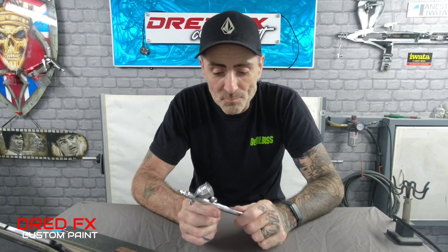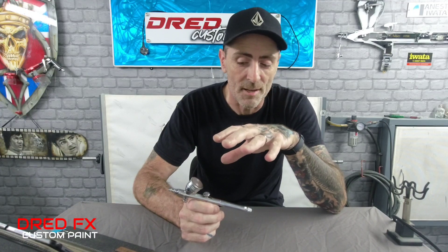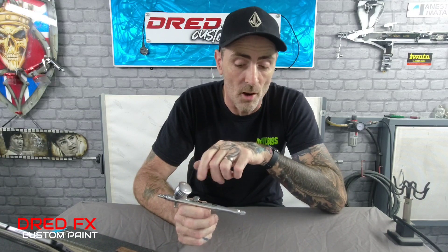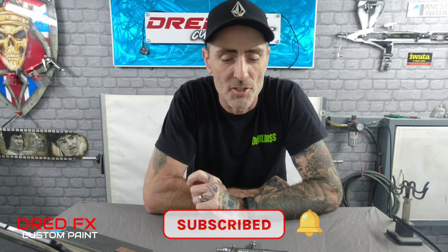That's my video on the brush that does it all — the Creos PS270 by Mr. Hobby. Give it a look, guys. I picked this up at the time for £116; they may have gone up, but if they're around £151–160, it's worth it all day long. I don't think you'll find a better brush on the market for what you get. I hope you enjoyed the video — if you're new to this channel, click subscribe, press the notification bell, and I'll see you in the next one. Cheers!